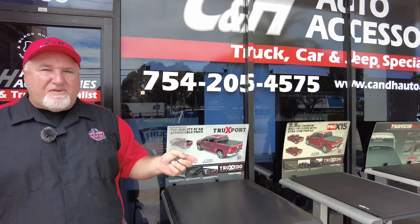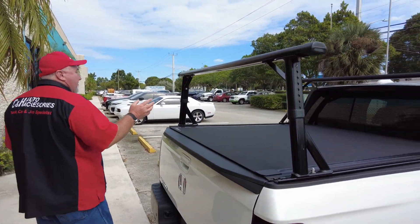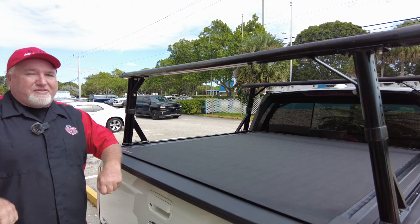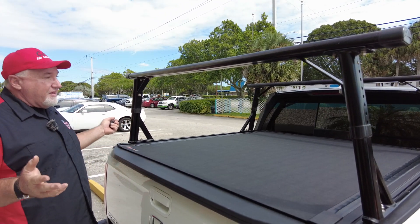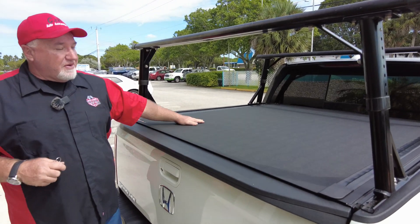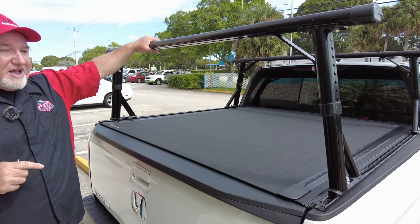That being said, what do we have over here? As you know, we do a lot of Honda Ridgelines. For some reason, they are not getting as much love as they deserve. They're actually a wonderful truck. I like Hondas — I think they're great. And what we have here is a BAK Industries X4S with a rack system.